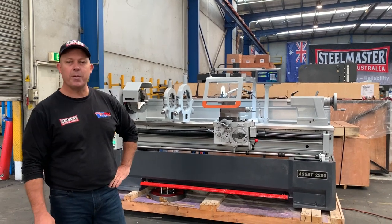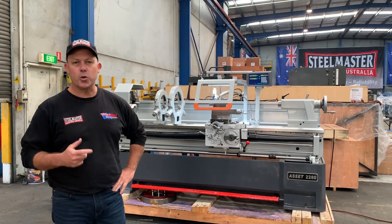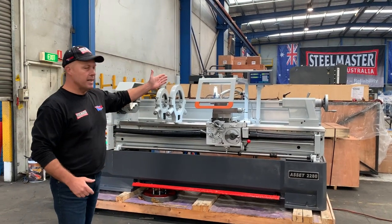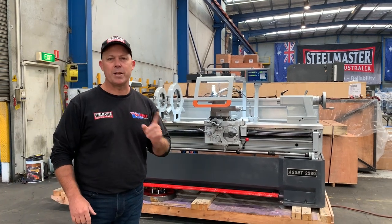Hey guys, Dave from Masterclate Machinery. Today we're going to overview our Asset Industrial 2280 blade. This is a new improved model with a new updated DRO and we'll run you through some of the key features of our Asset Industrial 2280.